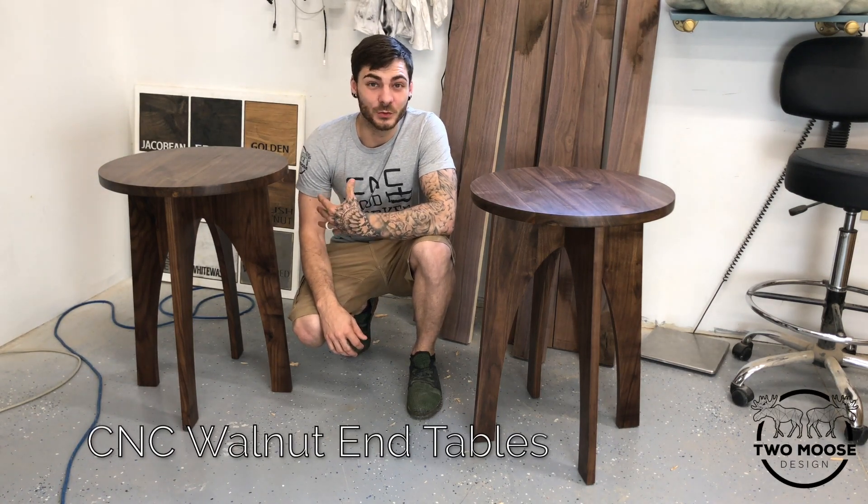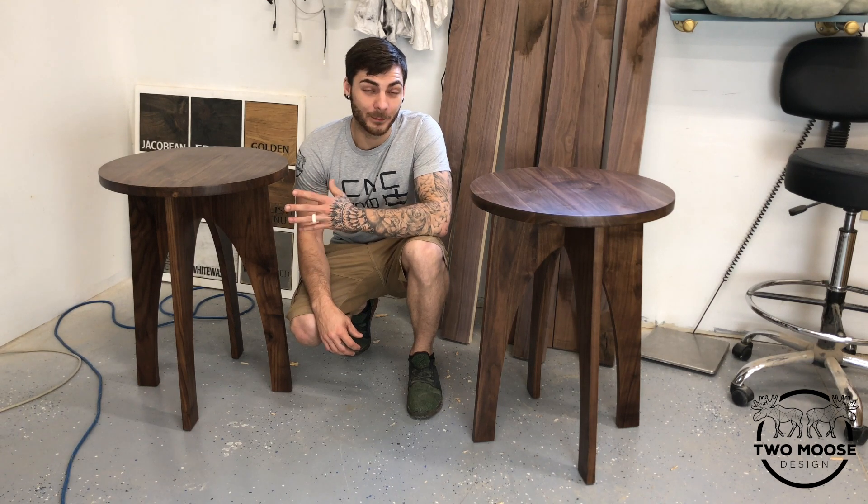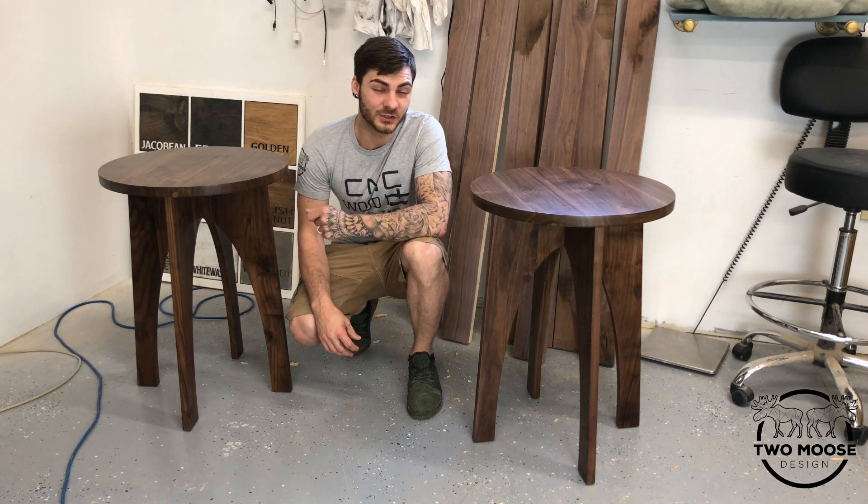Hey guys, welcome to my channel. I'm Jeff with 2Moose Design, and today I'm going to walk you through the build of these two end tables. I primarily use the CNC to construct them, but if you don't have a CNC, you could always use a bandsaw or a jigsaw — it would just take a little more effort. Hope you guys enjoy.